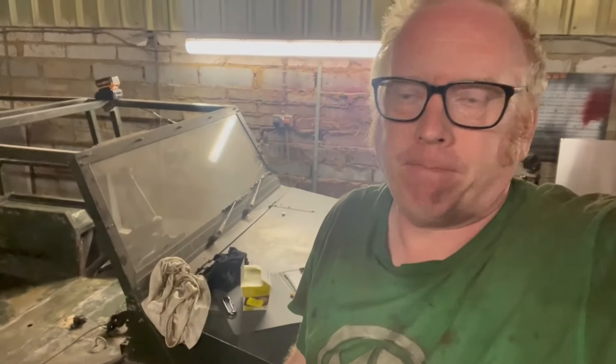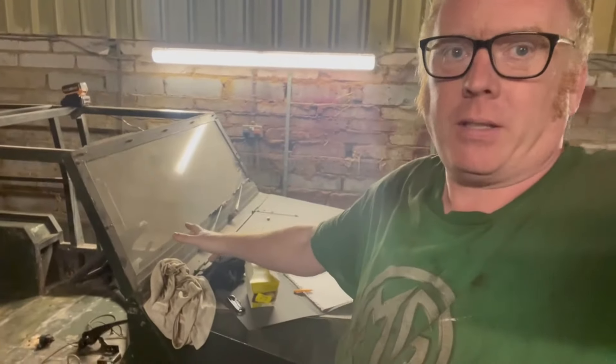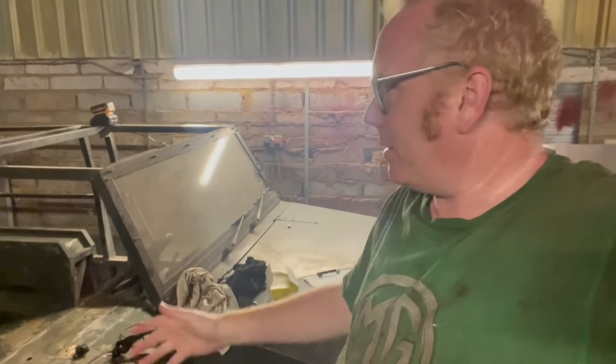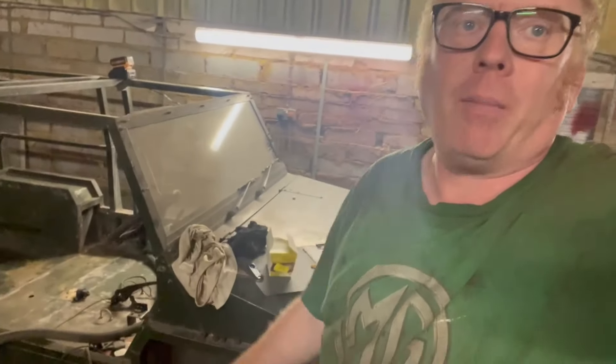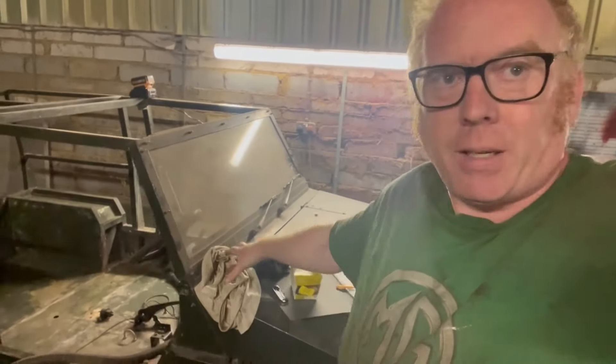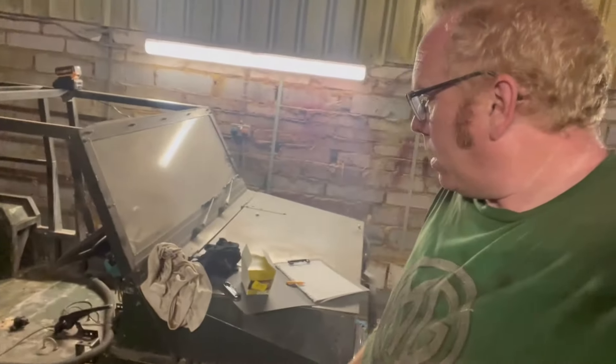Welcome back - more episodes on the Scamp! I'm working on it in the background as a hobby and I've got an event for this in four weeks. I want to see if I can get it close to being finished on the road, having a bit of fun with it, taking it down a pub, taking it to a couple of shows before the summer goes. Let's see if we can get it looking as pretty as a Scamp can be.